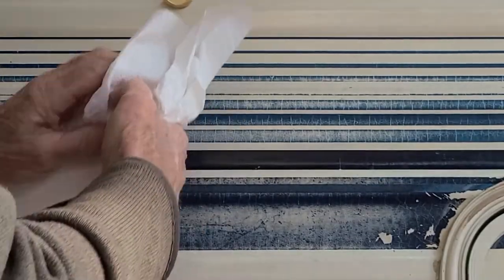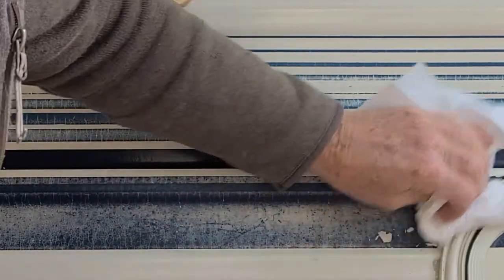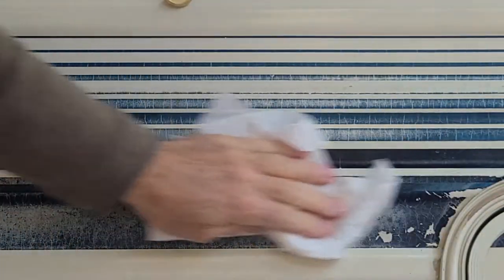After you get it scuffed up, you want to go over it with some acetone just on a paper towel. You just want to go over it and get any kind of grease or oil or anything like that off of it so it's good and dry and clean.